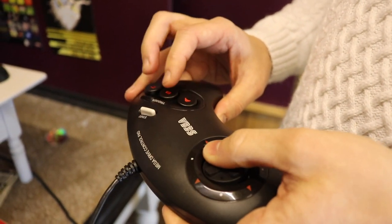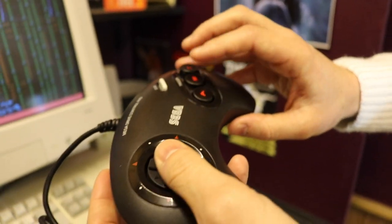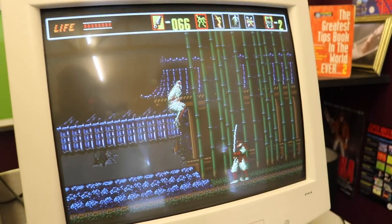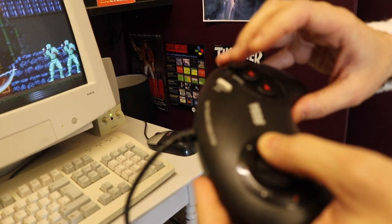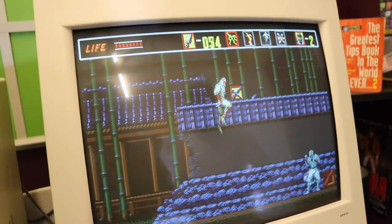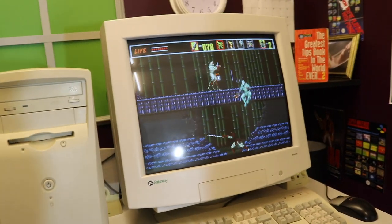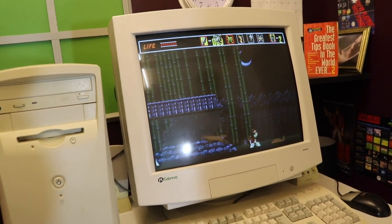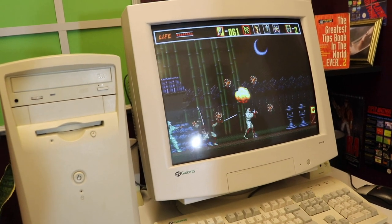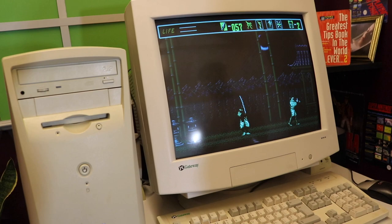Tom holds the controller in a claw grip because the game relies mostly on two buttons and the timing feels better that way — it makes the somersault combination easier. The music is really good — composed by Yuzo Koshiro, who also did Streets of Rage — probably the best composer of all time according to Tom, better than Mozart. Tom accidentally kills a dog enemy, joking it's Wilson's distant cousin.